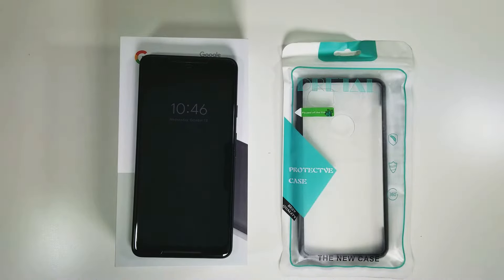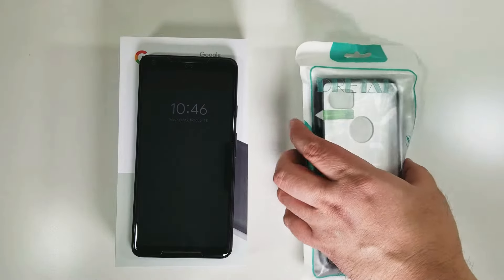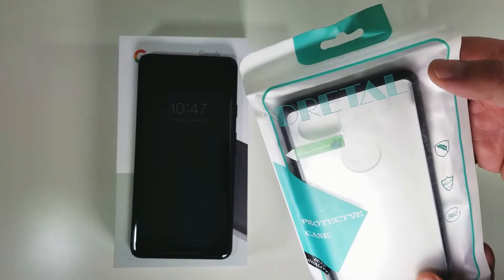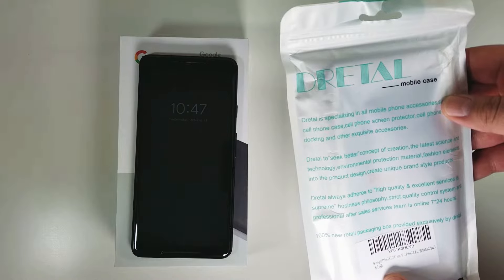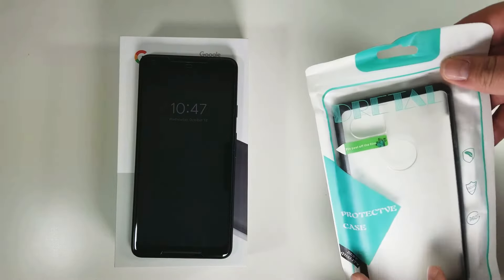Hey everyone, this is Jeff with Gadget Prime here with another video. Today I have another cheap case from Amazon for the brand new Google Pixel 2 XL. What I have is basically a clear case from a company called Dreidel — I'll have the link in my description. I believe this cost around seven or eight dollars, but I'll have all the details below.